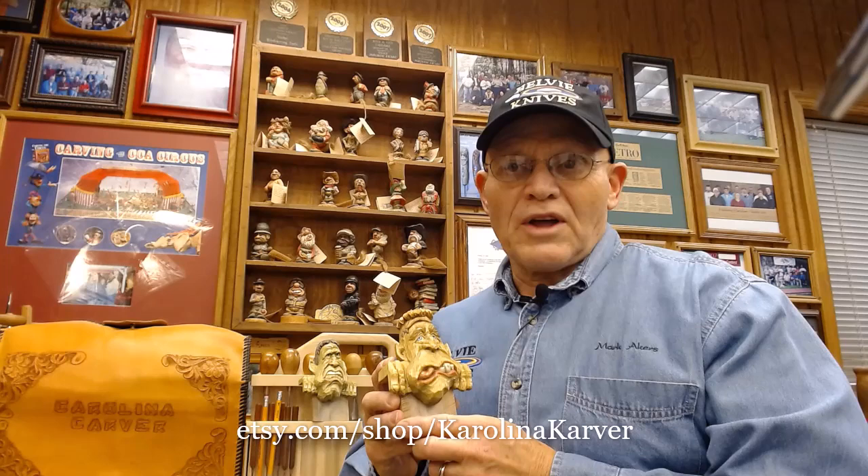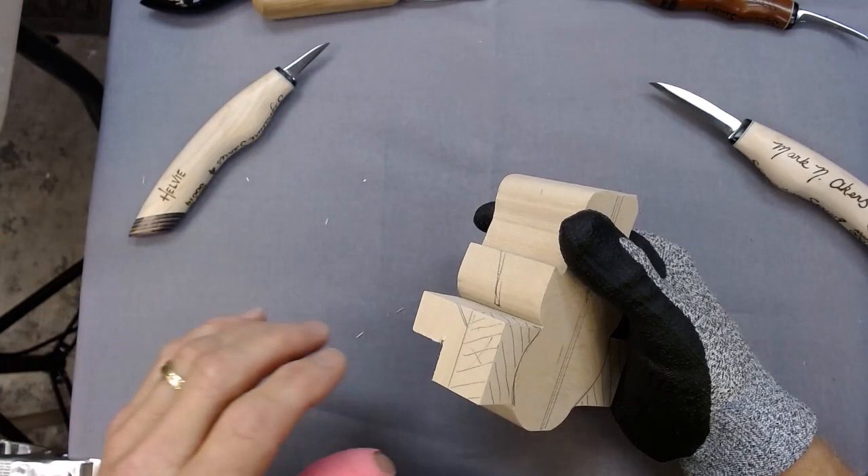For those of you who do not use Etsy, please email me directly if you are interested in purchasing a rough out. Thanks for joining me for this project and be watching for more videos in the future with Wood Carver's Academy.